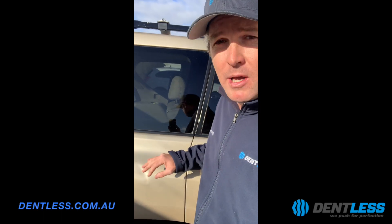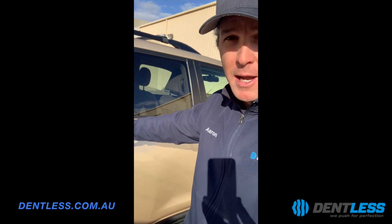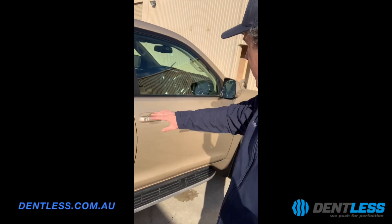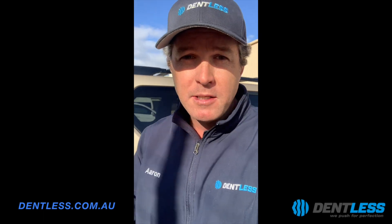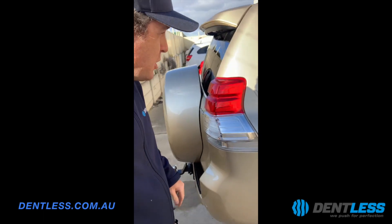This customer actually went to a panel shop — this was about two and a half thousand dollars to respray this section of the car. With this gold colour, you pretty much have to paint the whole side. So we're getting this done far cheaper and he's getting it done in a day.